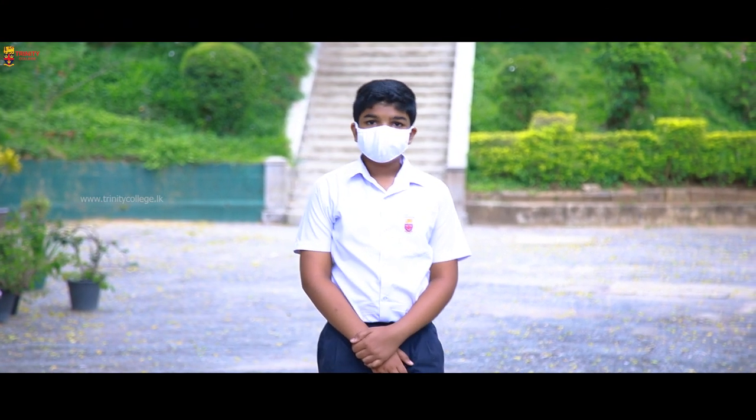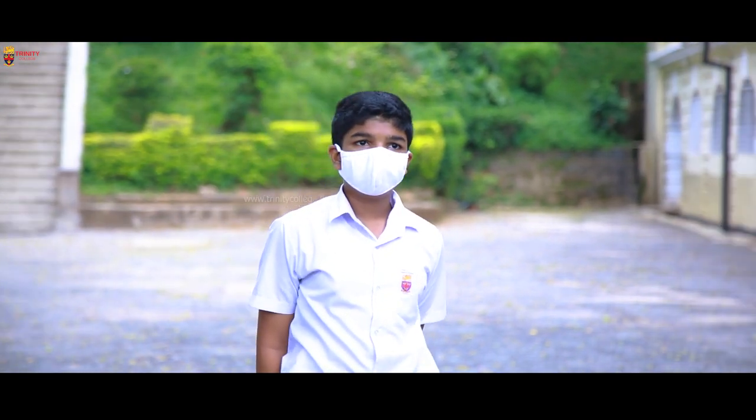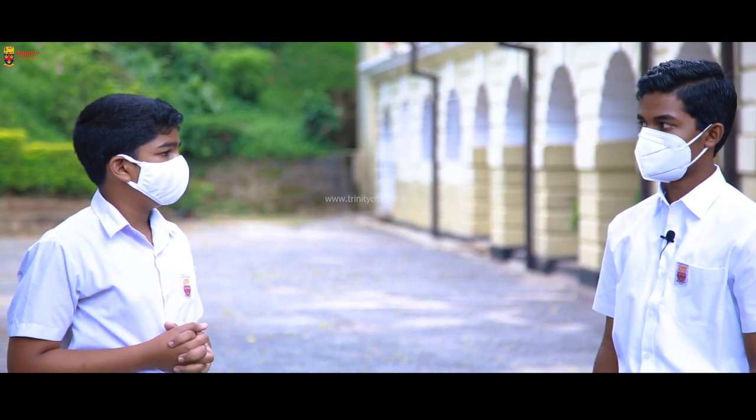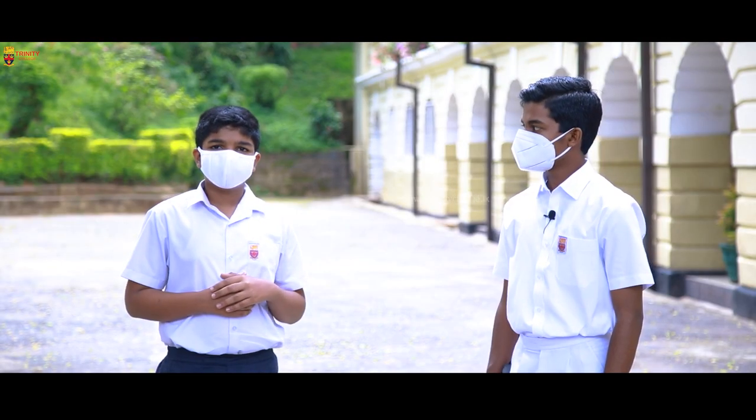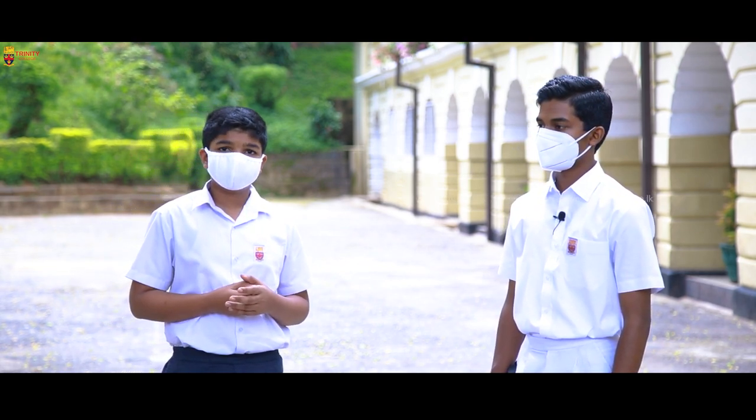Hello everyone, I am Jason Navaradana. Today we are joined by a young inventor who just a few days ago invented a wireless stethoscope. Thank you Venura for joining with us. Since Venura's invention caught a lot of attention, we thought of interviewing him to know more about it.